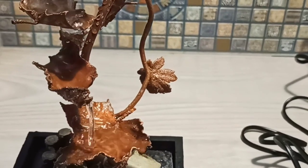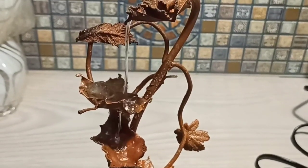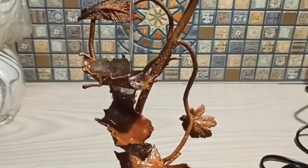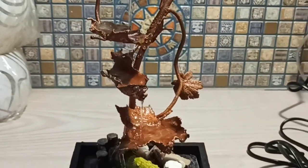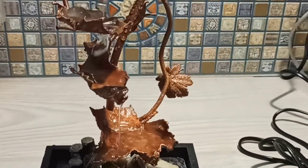Let's say that. This is how it looks. Have a good day. Bye-bye.